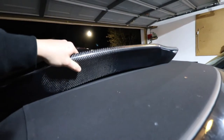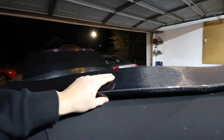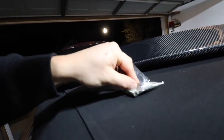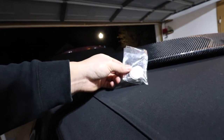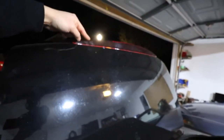Here she is — super freaking light. Got the hardware in there: just four bolts and some washers. All there is to it is removing the third brake light and then just putting this on. Pretty simple.